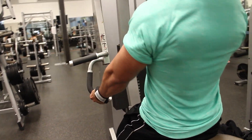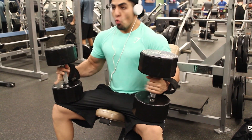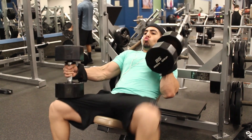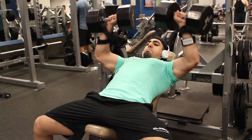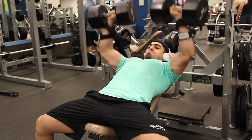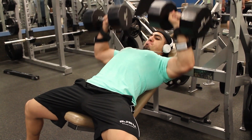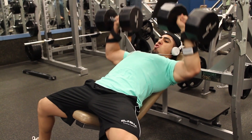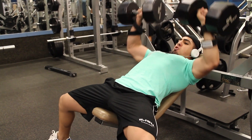Whenever you're doing pulls, make sure you feel it in the muscles you should feel it in — if not, drop the weight. Also, don't ever hold your back muscles back just because your forearms can't handle the grip. Always help yourself with straps so that your back gets the most it can out of your workout.